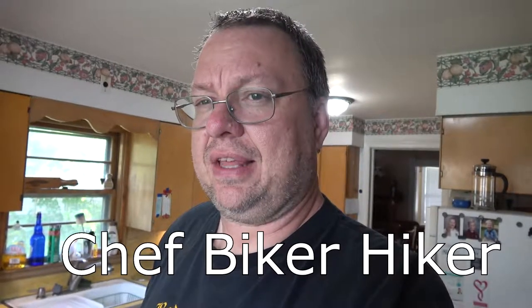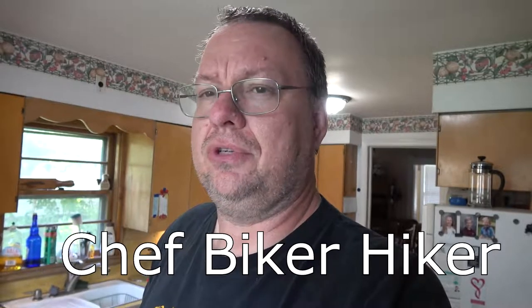Hey guys, I don't know if you saw my last video — the trip I took with John — but I'm curious if you heard what I want to do. I'm thinking about changing the name of my channel, primarily because I want something more associated with the content I put up. I don't mind using my personal name, but to draw more people in, I'm thinking about changing it to something more indicative of what I'm doing. Since I basically do three things — cooking, riding, and hiking — I'm thinking about changing the name to Chef Biker Hiker. Let me know what you think, comment down below.